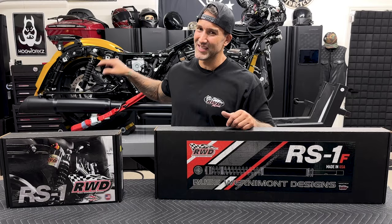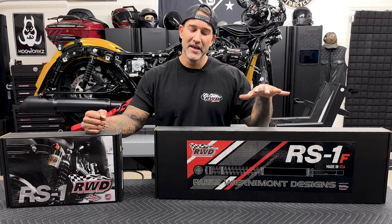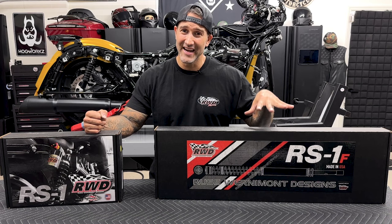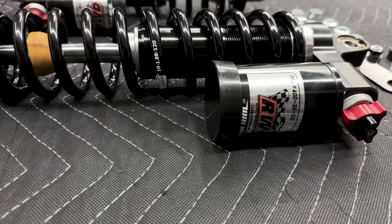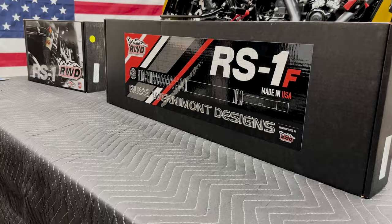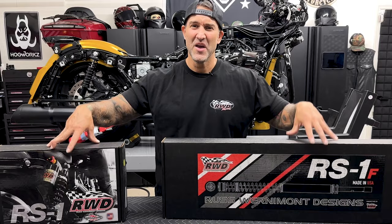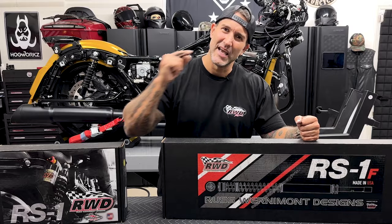So what I did is threw the stock suspension back on just to raise the back of the bike up a little bit. It still had the two-inch drop on the front — couldn't really do anything about that until we got these in. A lot of people like to do the rear shocks and kind of forget the front, but I tell you right now that these two pair together. They're made for each other. Enough of me running my mouth — let's get these unboxed and installed on the bike.